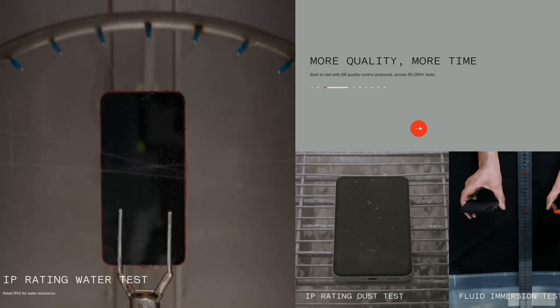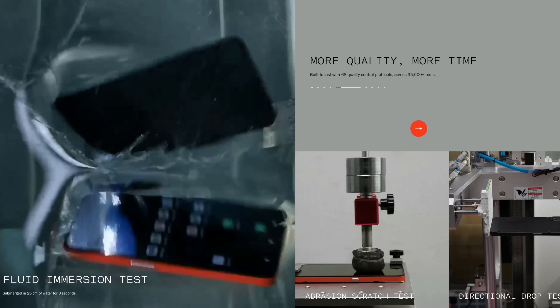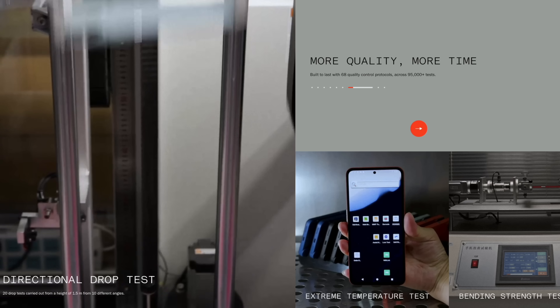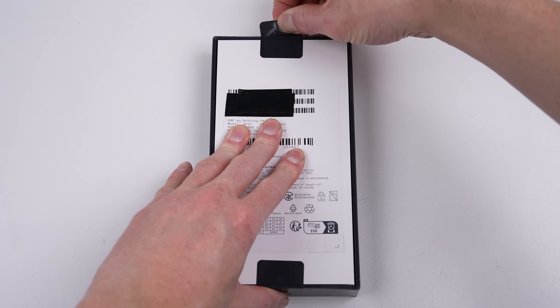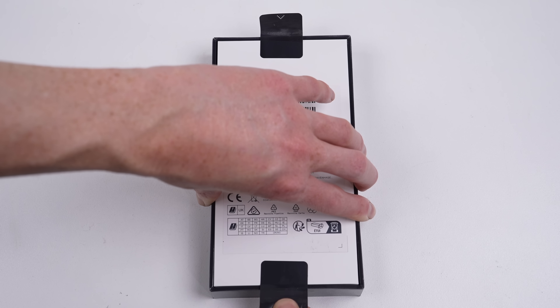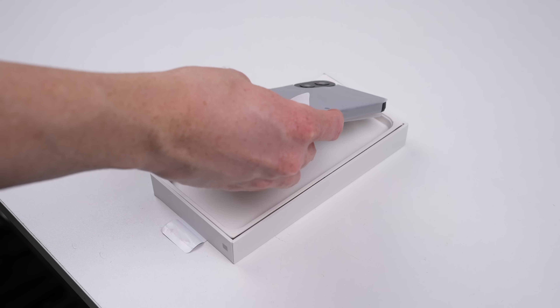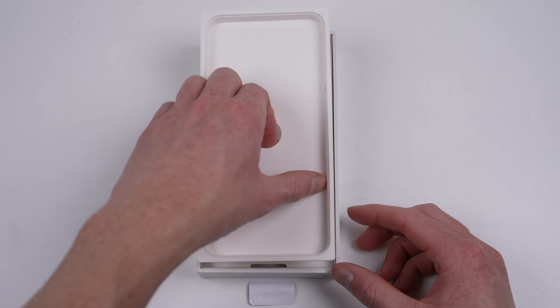They're certainly bold enough to show us lab testing videos of their phones being tested against water, dust, abrasion, and drops. So is this Nothing's first pro-repair phone, or just a gimmick? I bought one to find out. This particular model I have here is the base model, with 8GB of RAM and 128GB of storage in black.